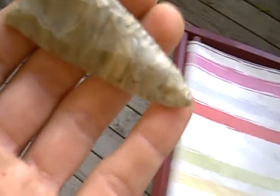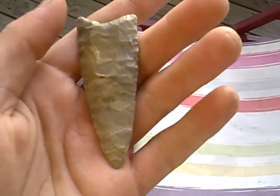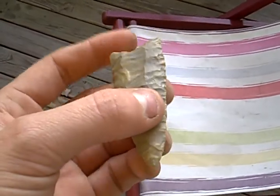As you can tell, it's definitely a high-grade flint. I'm gonna say it was probably traded or traveled up to this region.